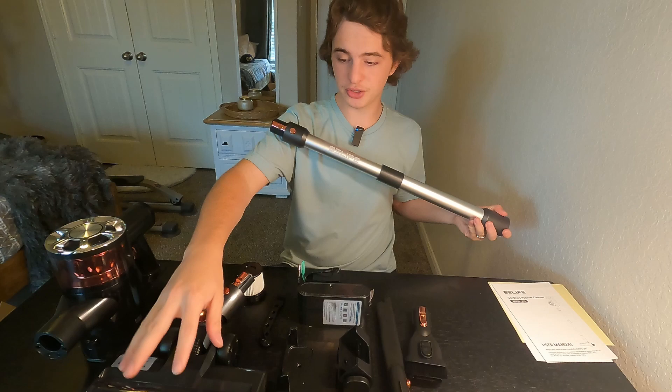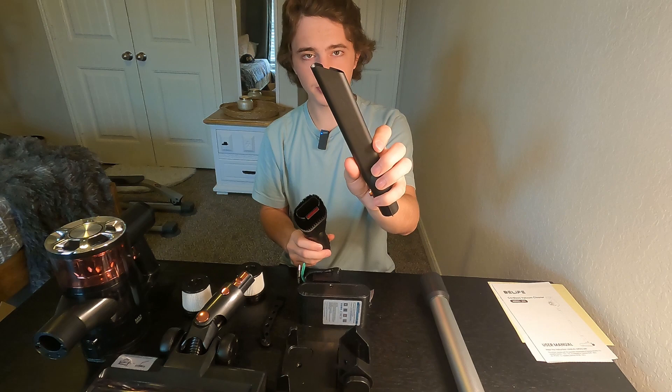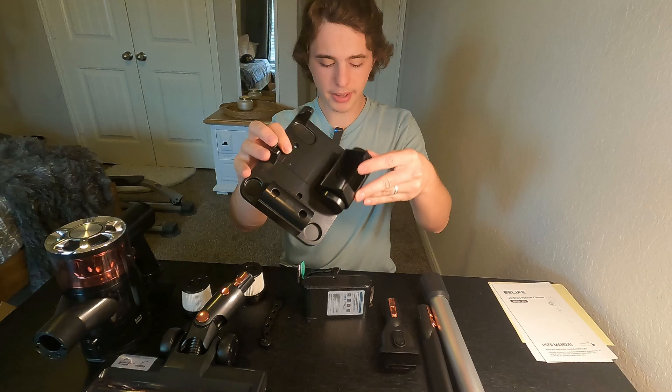First up is this extendable tube here. This is how you attach it to the actual vacuum, and this is how far it extends — that is max. You have a bunch of different levels, it's adjustable. You also have two attachments: the brush one and then something for corners.